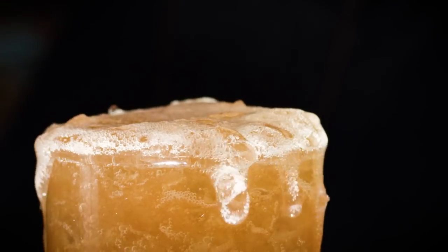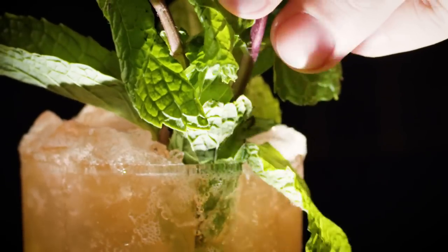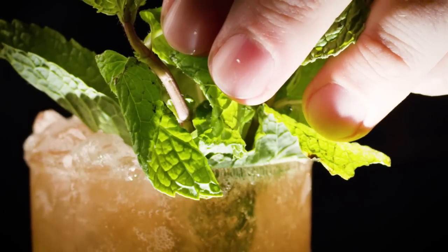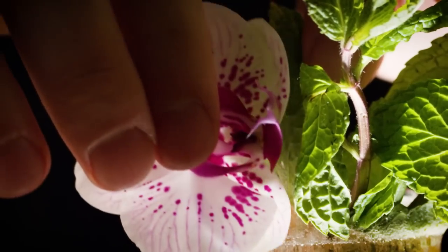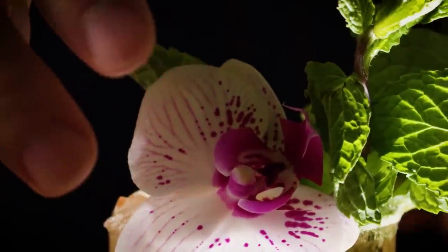And that, my friend, is a zombie. I'm gonna garnish it with a couple sprigs of mint — give it a good smack to let that express some oil. Make sure it's really kind of presentational. As I have been told by a couple of bartenders I admire very much, we taste first with our eyes and then with our mouth. And then I'm gonna use the blossom of an orchid flower, just to dress it up a little extra because it doesn't hurt to do so.